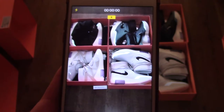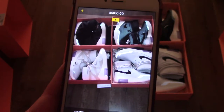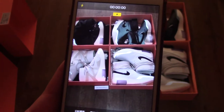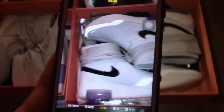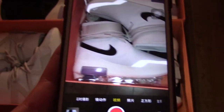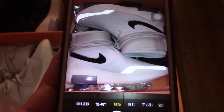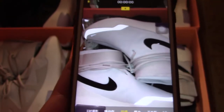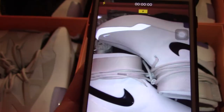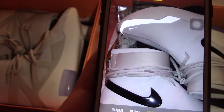Hey YouTube. This is a reflective review for Fear of God sneakers. Let me show you — this one is a Fear of God Shoot Around in light bone. You can check the toolbox part, which is reflective. And there are small Nike swooshes there.